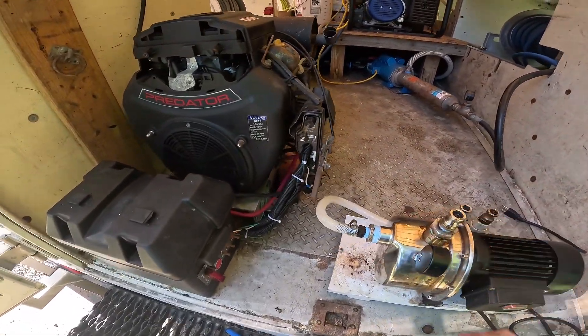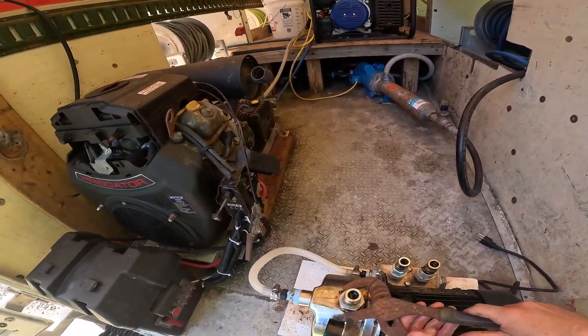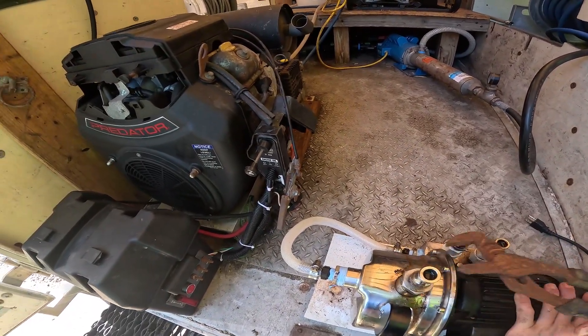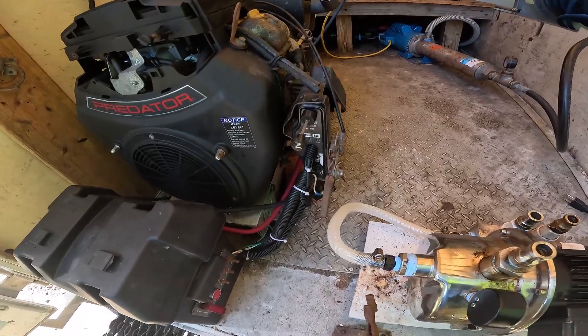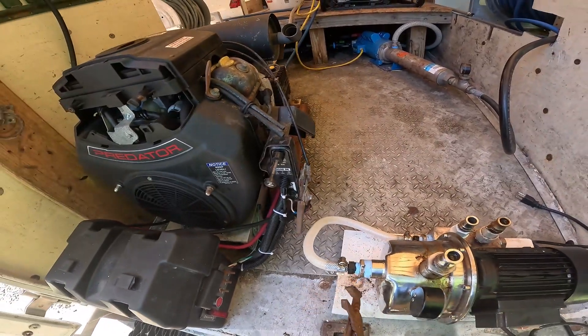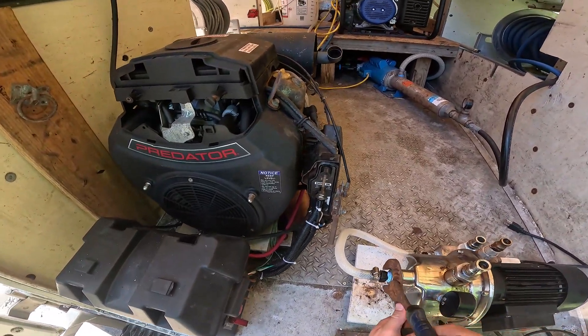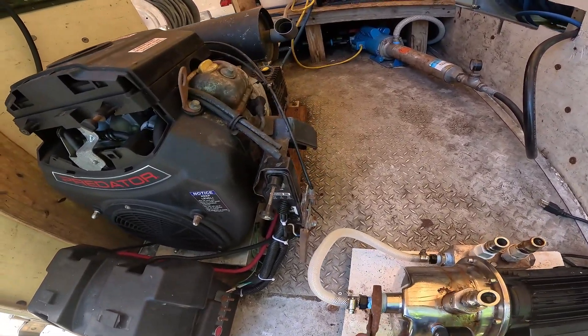Yeah, it's looking like it's leaking up here. Let's see if we can just tighten it, and then we'll rethread it. Yeah, it needs to be tighter. And for over here — this one I think I can just tighten with the tape I already have.